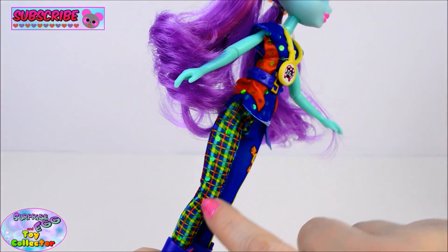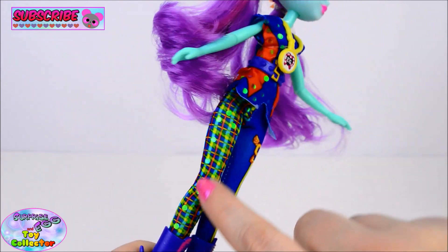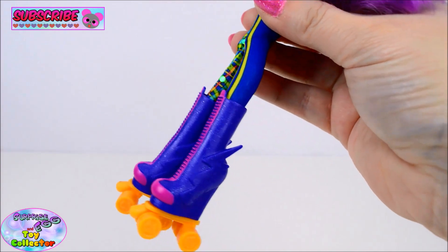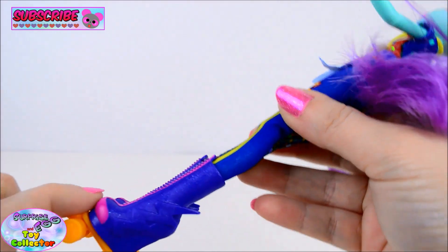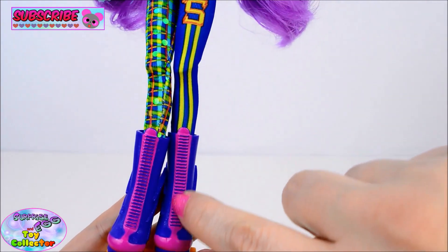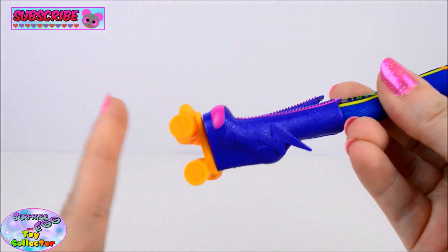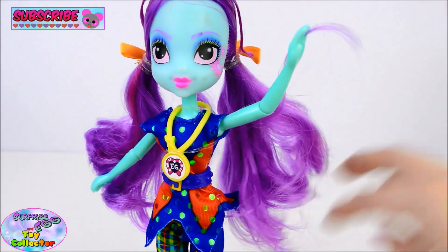Her leggings on one leg have the Shadow Bolts uniform design which has a tartan effect, and the other leg is just blue with the Shadow Bolts logo and some yellow stripes. And Sunny Flair's roller boots are a very deep shimmery purple colour - they almost look blue. To the front we have some pink detailing, so the toe caps are pink and around the laces is also pink. And her wheels are orange.